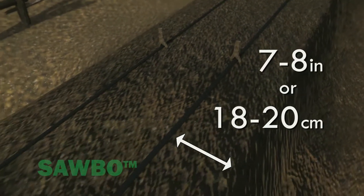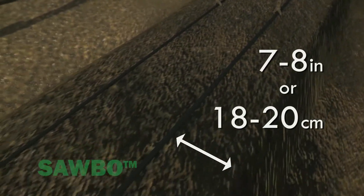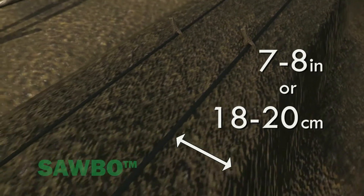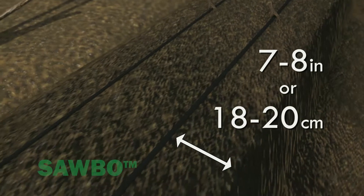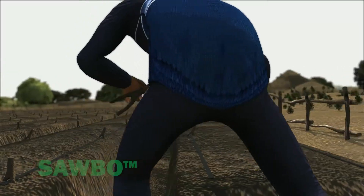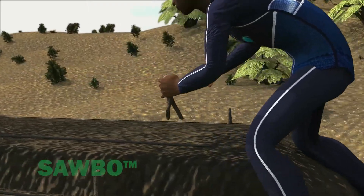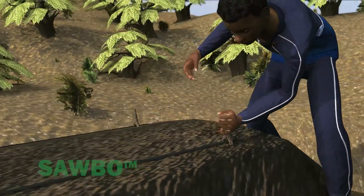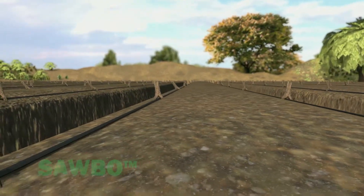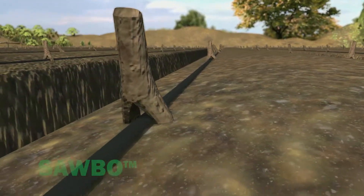Make sure to place the drip lines 7 to 8 inches, or 18 to 20 centimeters, from the edge of the planting bed. Secure the drip lines in place using wire staples, forked sticks, or other materials you have available. Be careful not to poke a hole in the drip lines.